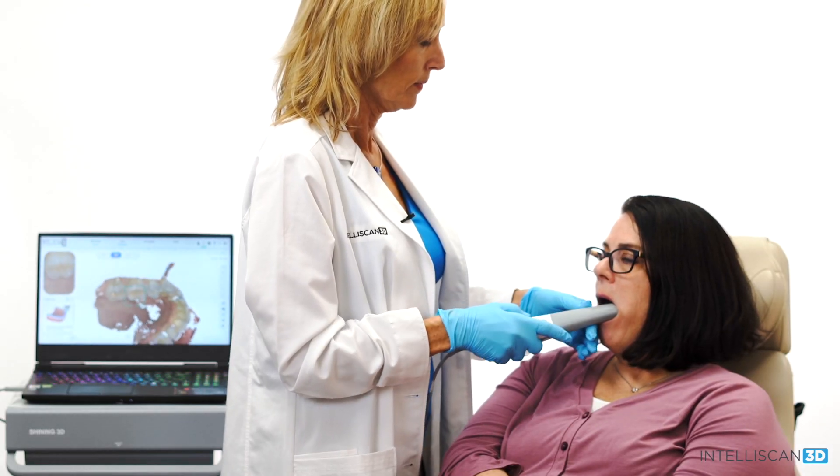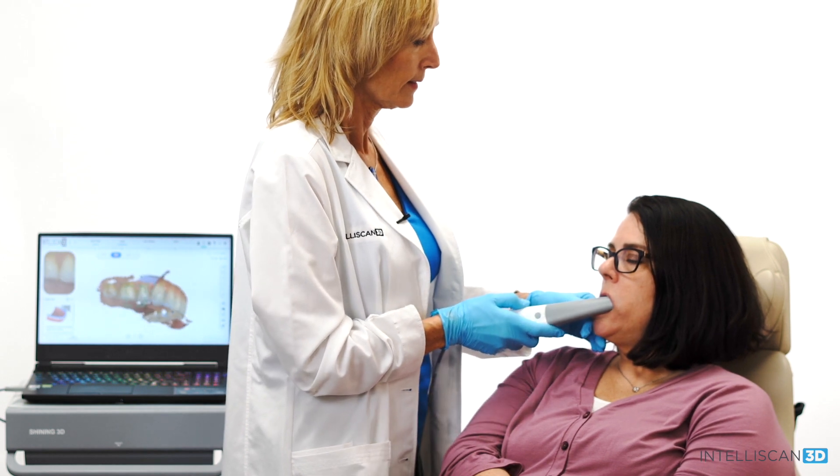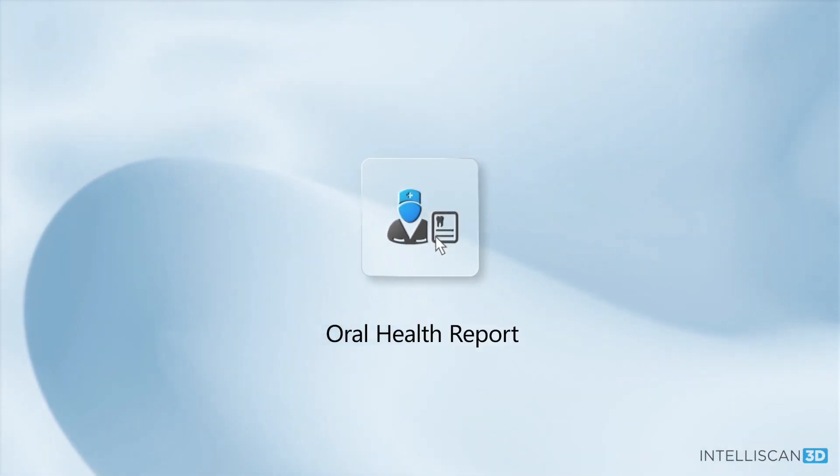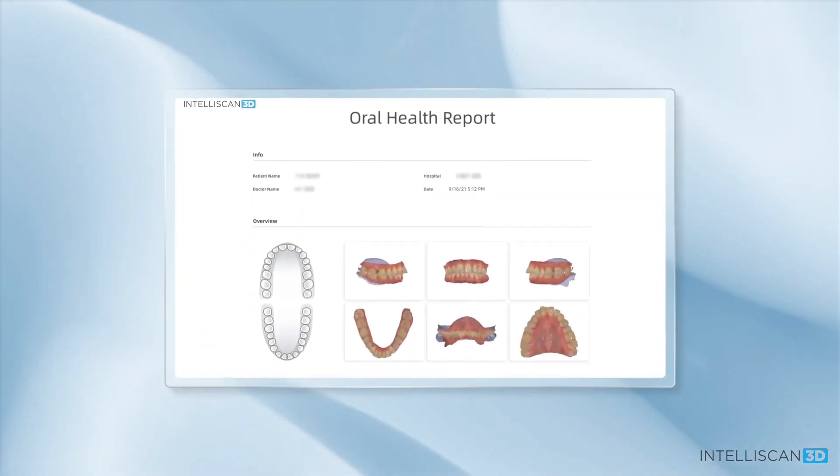I've been utilizing intraoral scanning in my practices for over five years now. In that time, I've used many different scanners and have seen many different scanners enter the market. Some are still around and many are not, and I believe the reason for that is that not all scanners are created equal. They're not all the same. Some scanners are more intuitive and user-friendly than others. They all differ in many aspects such as workflow, modules offered, cost, quality, and communication ability.